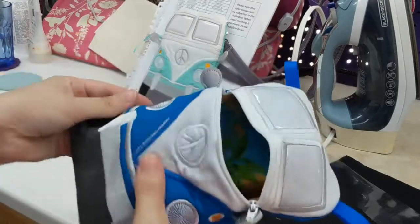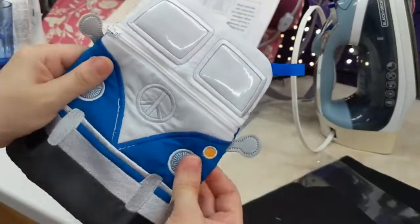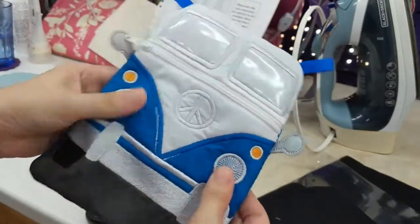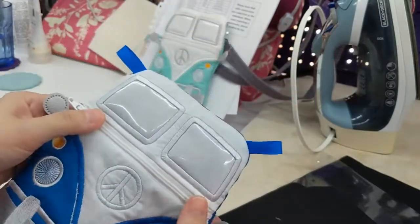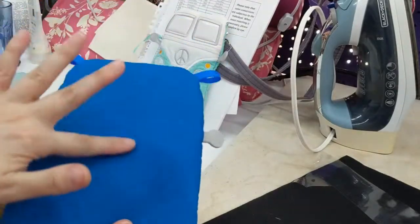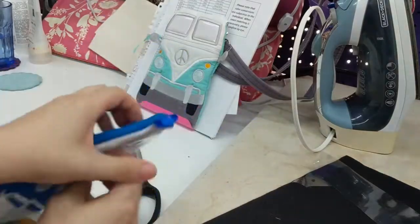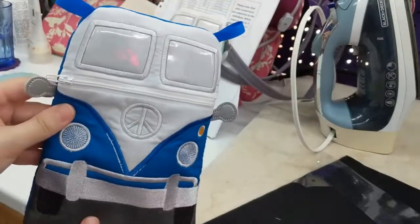Poke out the corners and look at that beautiful result! You can add a small piece of ribbon or another zipper pull. Fix any goofs — there's a bit to clean up here and a jump stitch to trim. Give it a little press if it got wrinkled while turning. The little side mirrors turned out nicely — they look good and symmetrical. You can see the cool lining inside; it's got a nice California vibe.